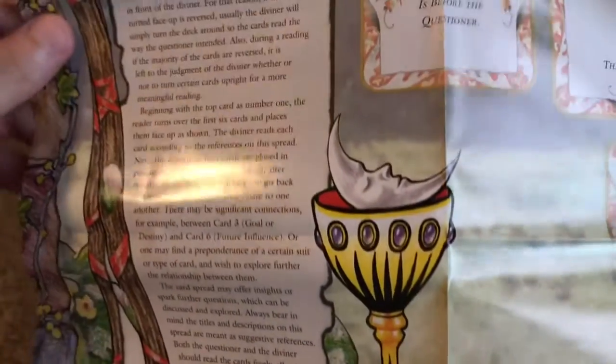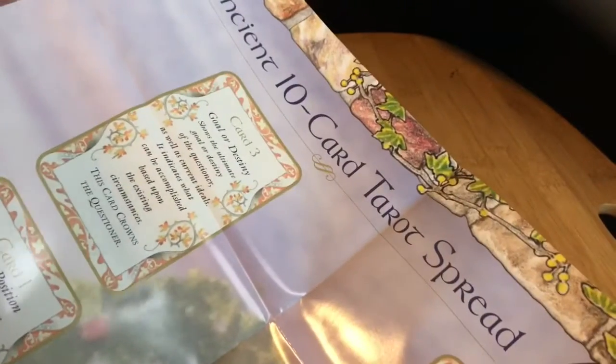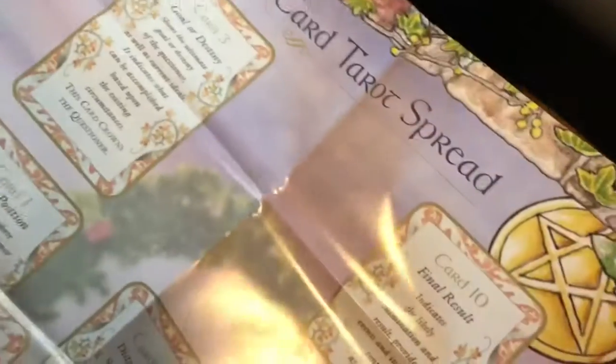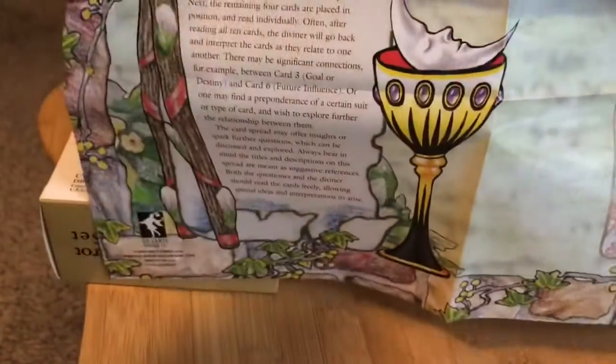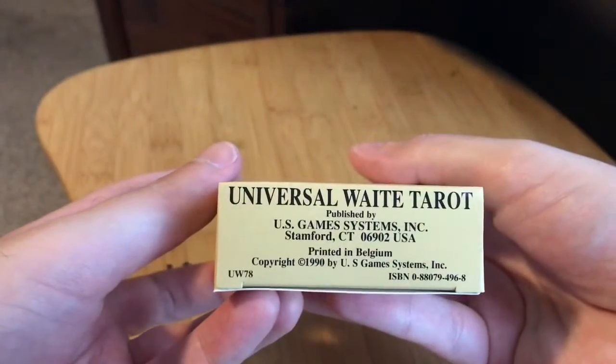The ancient 10-card tarot spread — that's cool. I feel like this is an older printing.